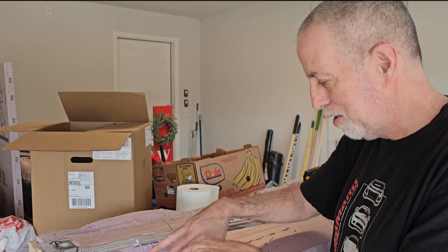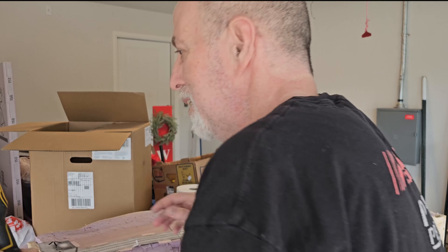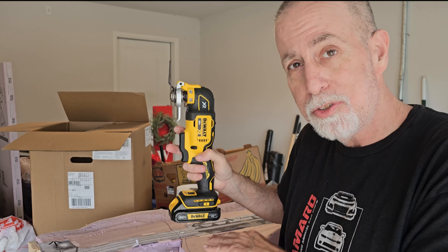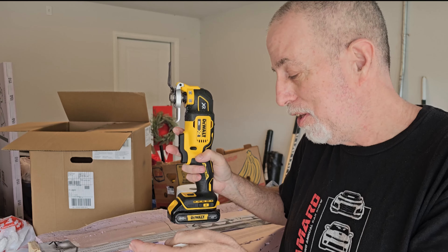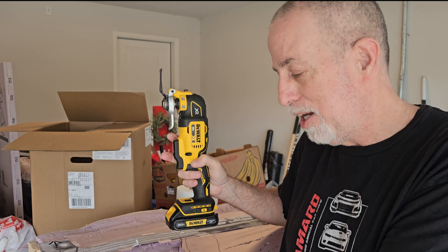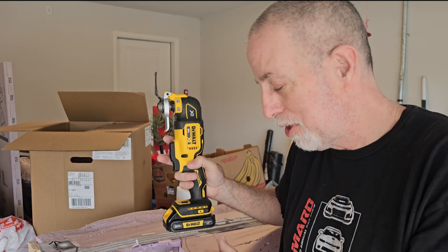I'm going to use my DeWalt multi-tool — that makes cutting the foam very easy. Once the foam's all cut I can sand it and give it a smooth contour, then paint it with a ground color and start adding ground cover and sifted dirt.